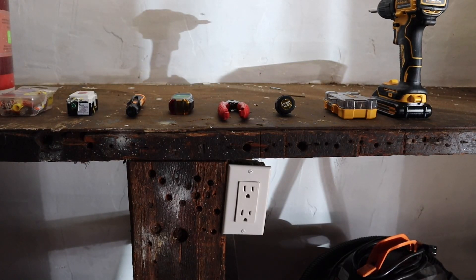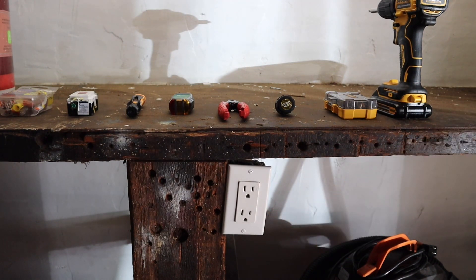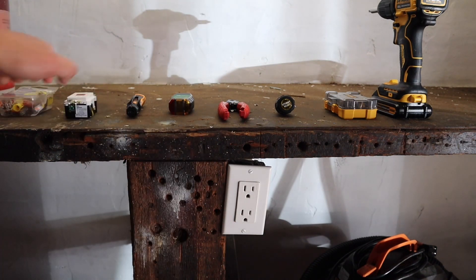I'm back for another video. In this video I'm going to be taking out this three-prong receptacle, also known as an outlet, and I will be putting in this GFCI receptacle.